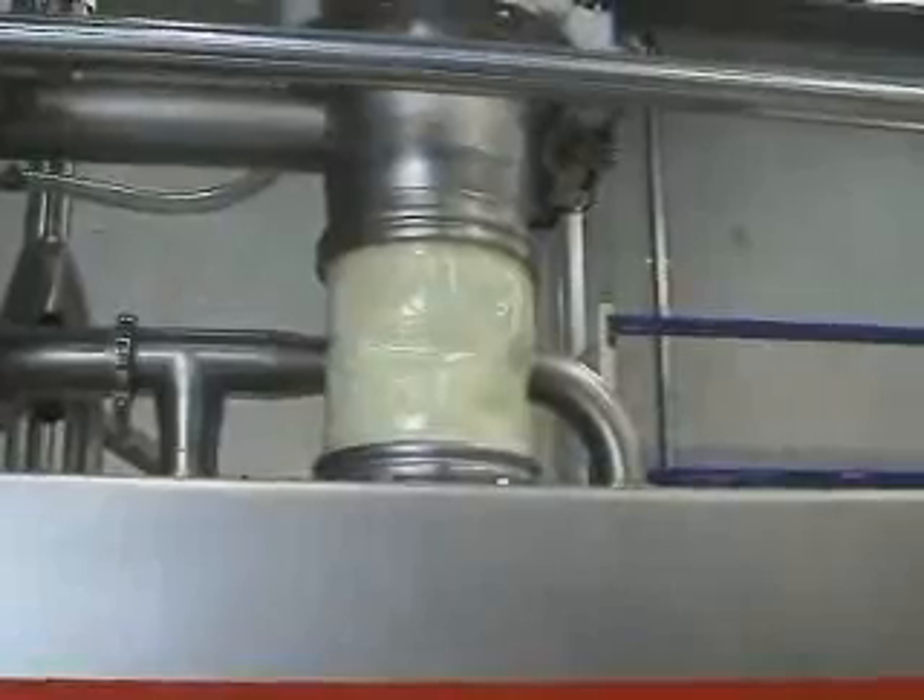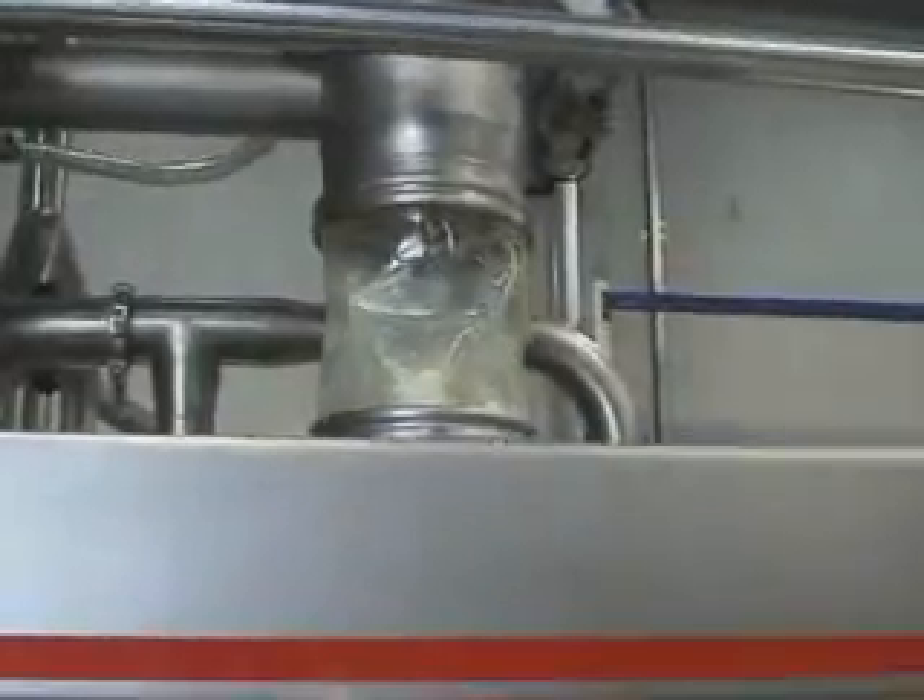Horizontal augers are very effective for ensuring that product is delivered to the filling head consistently, which means very good accuracy and consistency can be guaranteed.